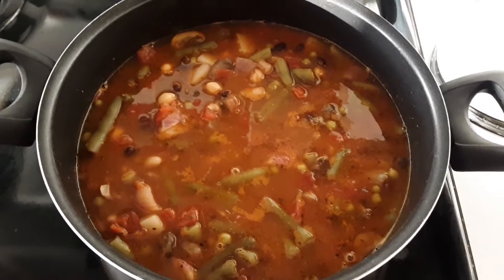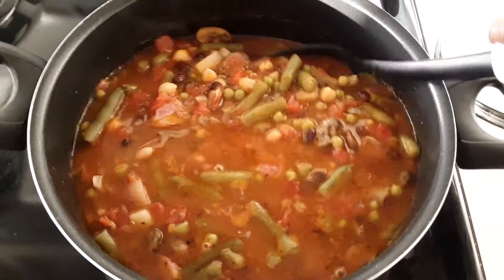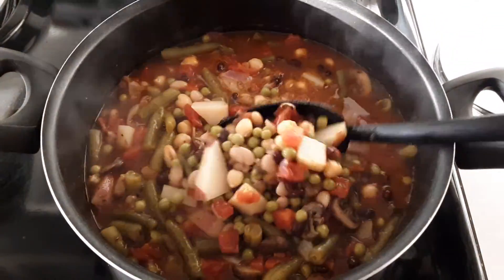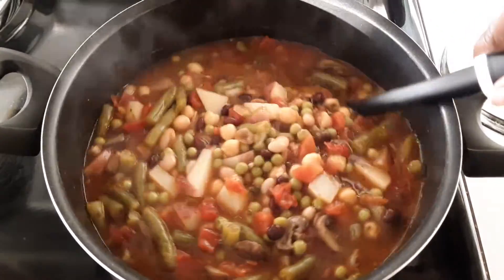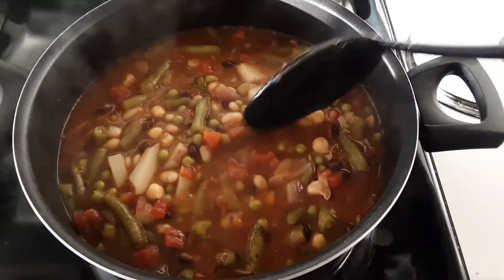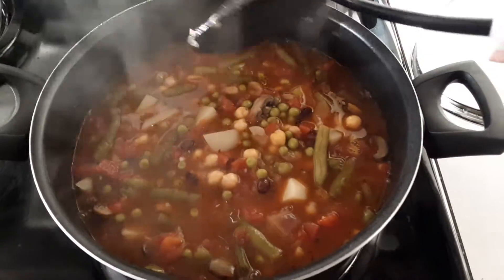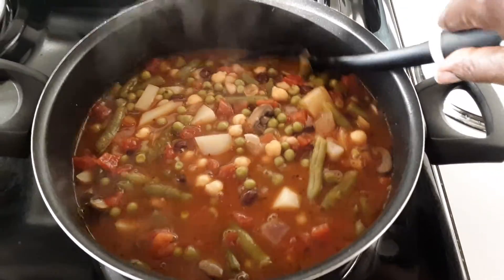Here today I have my bean stew that I made. It is cold outside, so I'm gonna be eating some of this to warm me up. I have some black beans in here, English peas, and green beans.